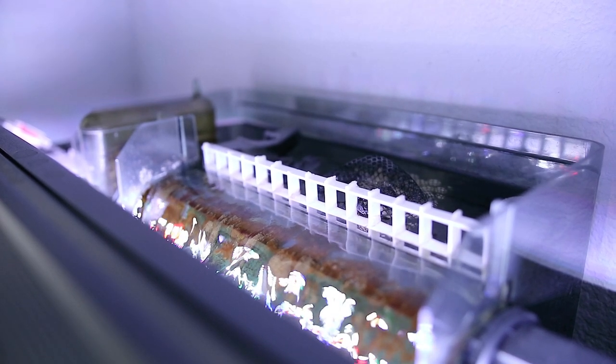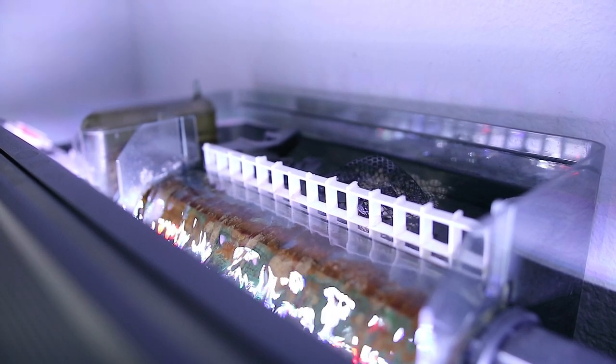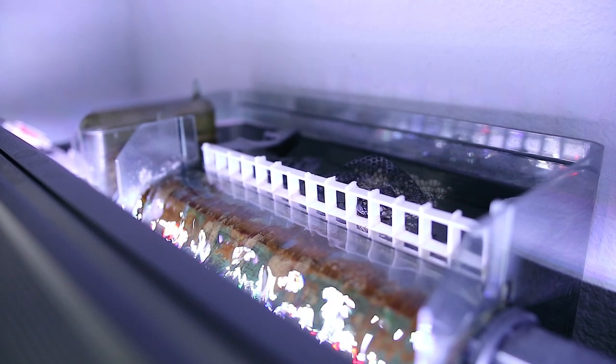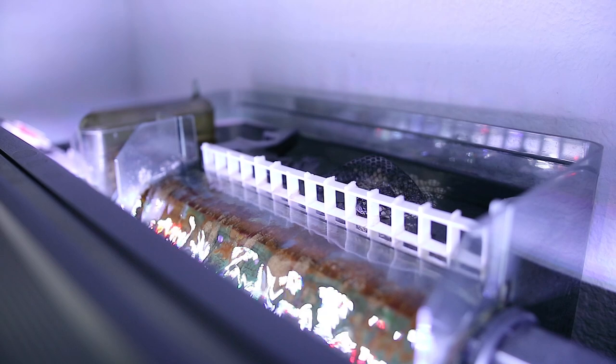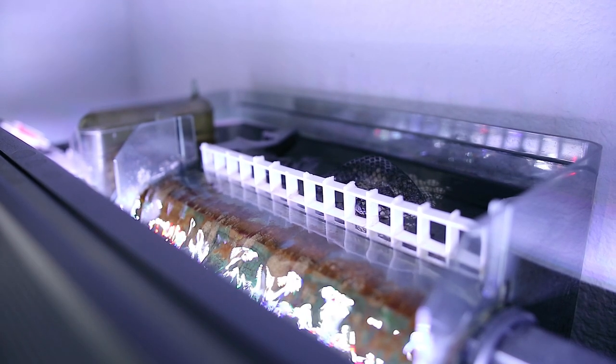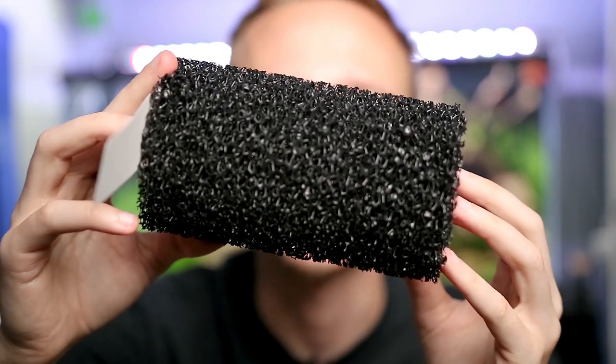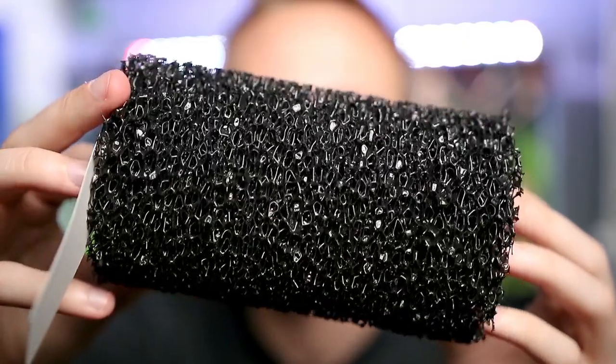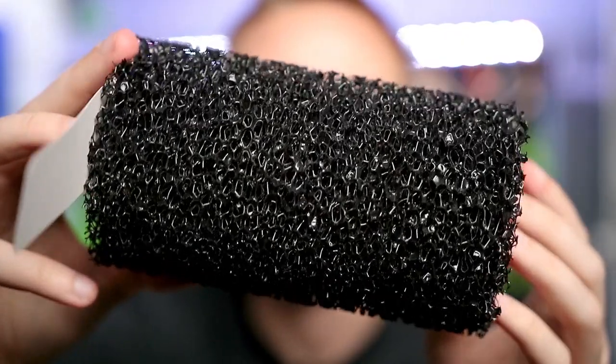For filters I have two AquaClear 110s. I take an AquaClear 110 sponge, slice it in half like a hamburger bun, and put half in each filter. Then I add two or three bags of bio media and a little filter floss with some egg crate to keep the floss from coming out into the tank. On the intake I have an Aquarium Co-op extra large pre-filter sponge — the really coarse one. Cory sent me one and I loved it so much I bought a second.